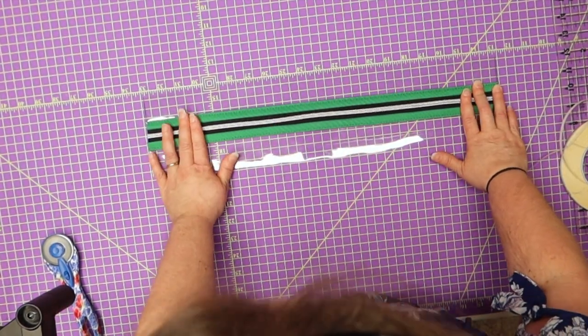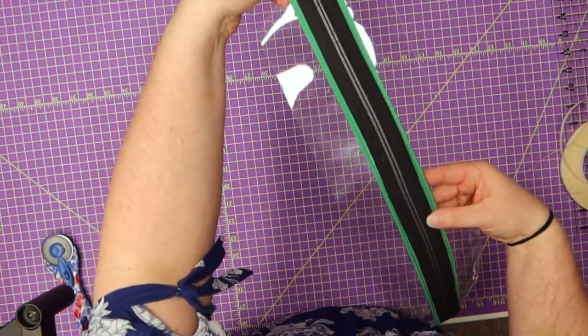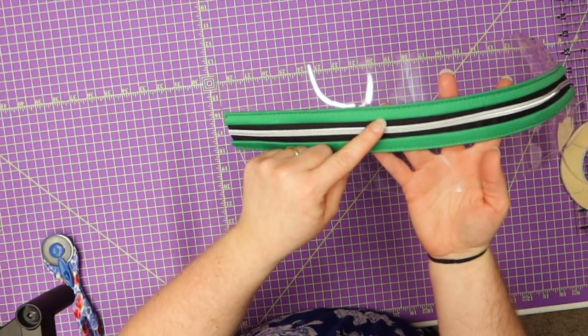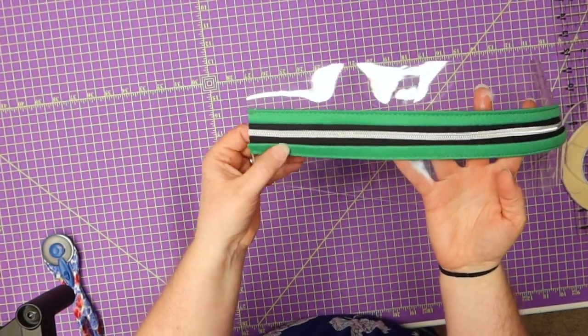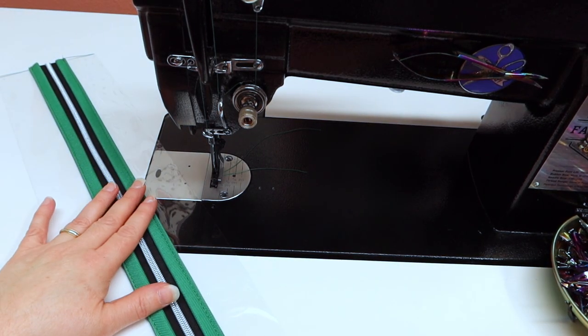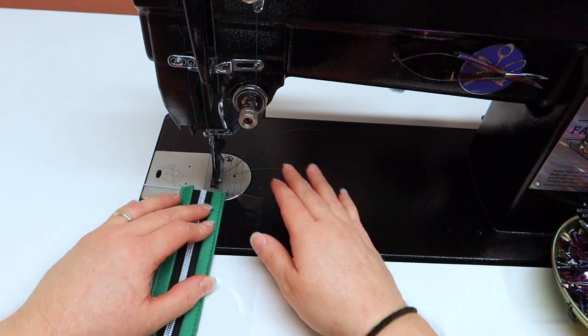It'll look like that on the back and like this on the front. Now, right on the edge, about an eighth of an inch from the edge, we're going to go ahead and sew down this side and this side. I have my stitches at a four length and I am going to be back stitching right here, sewing right on the edge.